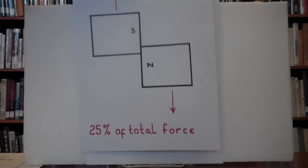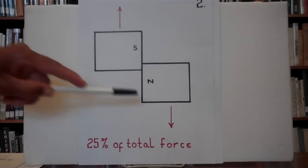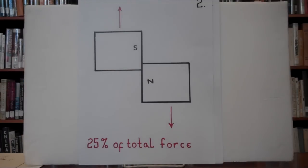Illustration number two. To slide two magnets off of each other takes 25% of the total force to do so, as shown by the arrows here. They are being slid apart. They are south and north, so they are attracting.